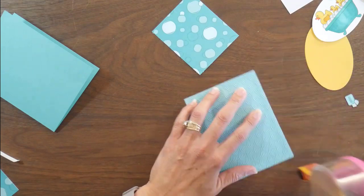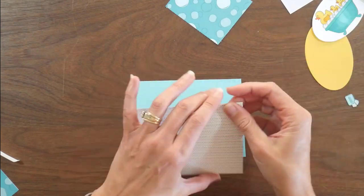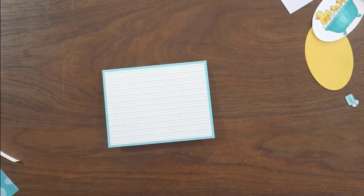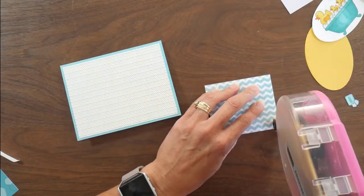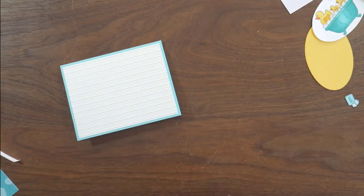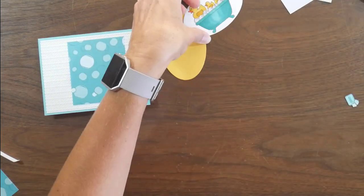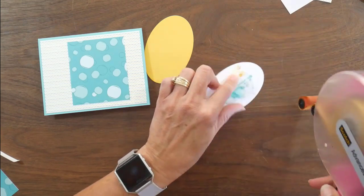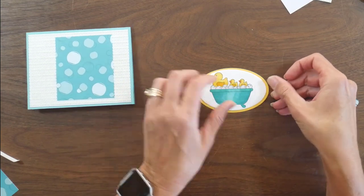I'm using two different patterns of paper from this collection. That big piece I'm using as my card mat is a polka dot pattern with different shades of turquoise and yellow polka dots, and I'm also using a turquoise bubble pattern. I cut my colored image into an oval shape using an oval die, and then just used a piece of yellow cardstock to mat that.